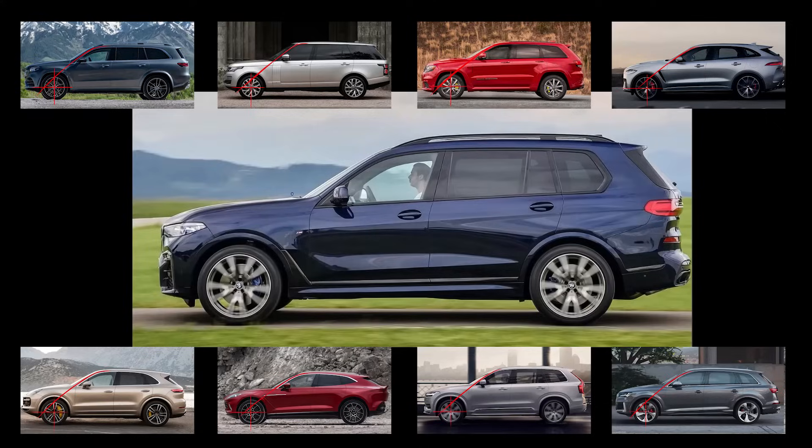The third point is about the A pillar. Another important aspect while sketching cars is the angle of the A pillar. If we extend the A pillar to the front and draw the axis of the front wheel, we see that this A pillar extension doesn't touch the top point or the center of the wheel — it's always something in between. This is related to the windshield angle, engine size, and other factors. Generally on premium segment SUVs, the A pillar goes like that.